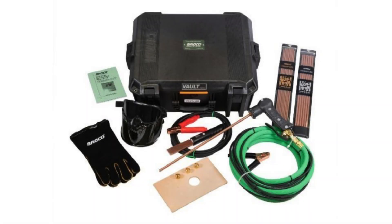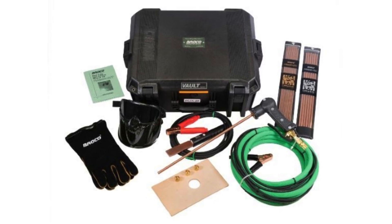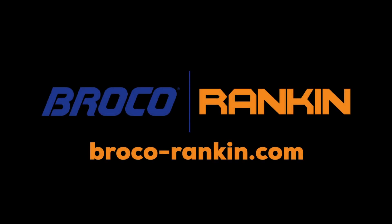This video was created for demonstration purposes. Please refer to the instruction pamphlet included in the Broco Industrial Exothermic Torch Kit. See Broco-Rankin.com for details.